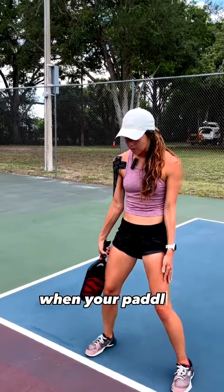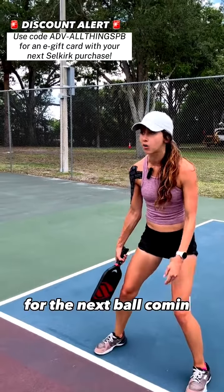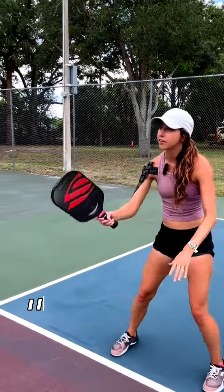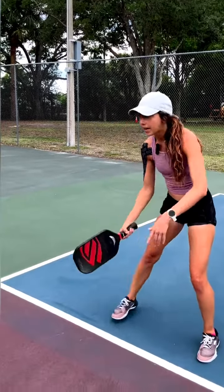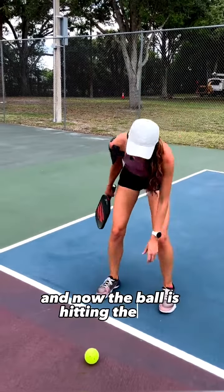The hard thing with this is when your paddle's down here, you're taking away your reaction time for the next ball coming. So if we start dinking, and between all my shots I let my paddle just fall, now I am taking away time for myself to react, and I'm more apt to take a step back — and now the ball's hitting the net.